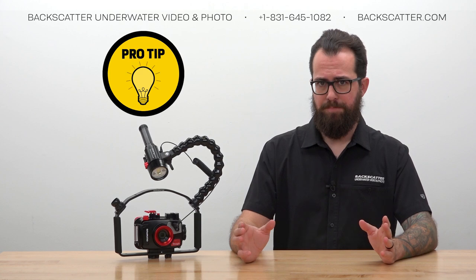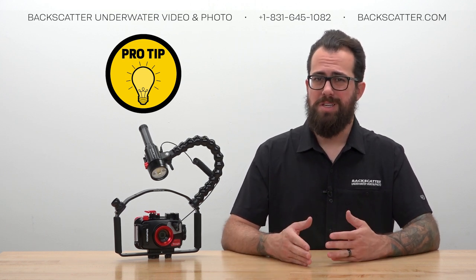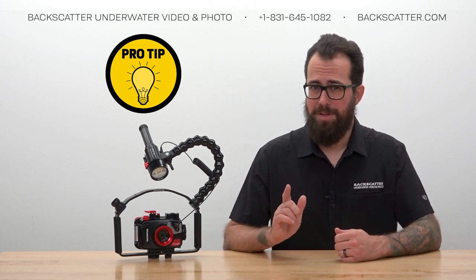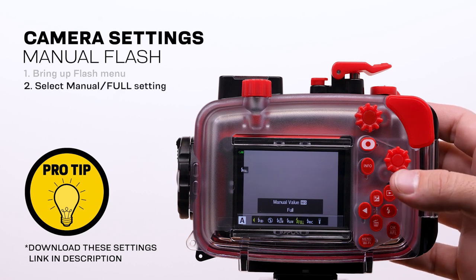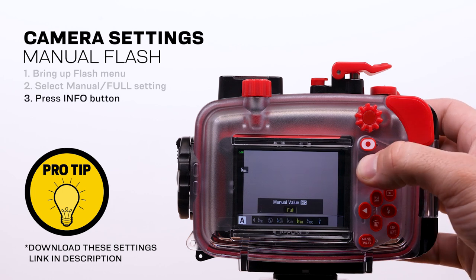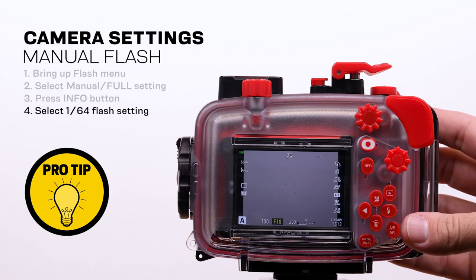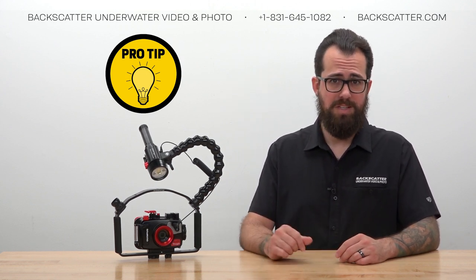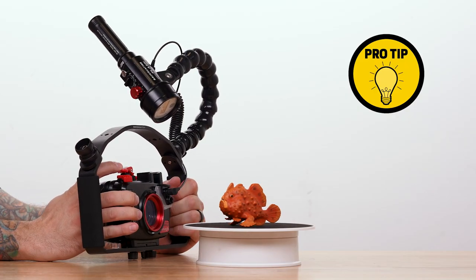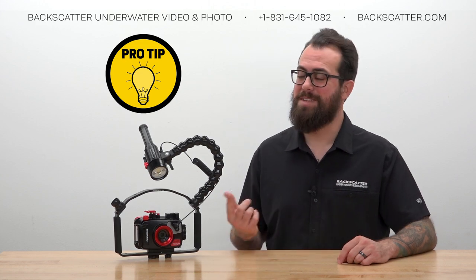Pro tip: the manual flash power setting on the camera defaults to full, which fires really slowly compared to lower power outputs. Bring up the flash menu, highlight the manual option, press the info button, and scroll to select the 1/64th power setting. This is the lowest flash power on the TG-6 and still way more than bright enough to trigger the Mini Flash 2, but it lets the camera fire way faster between shots and uses less battery power. You can even set the strobe to low power and the camera to continuous low shooting speed to pull off quick bursts.